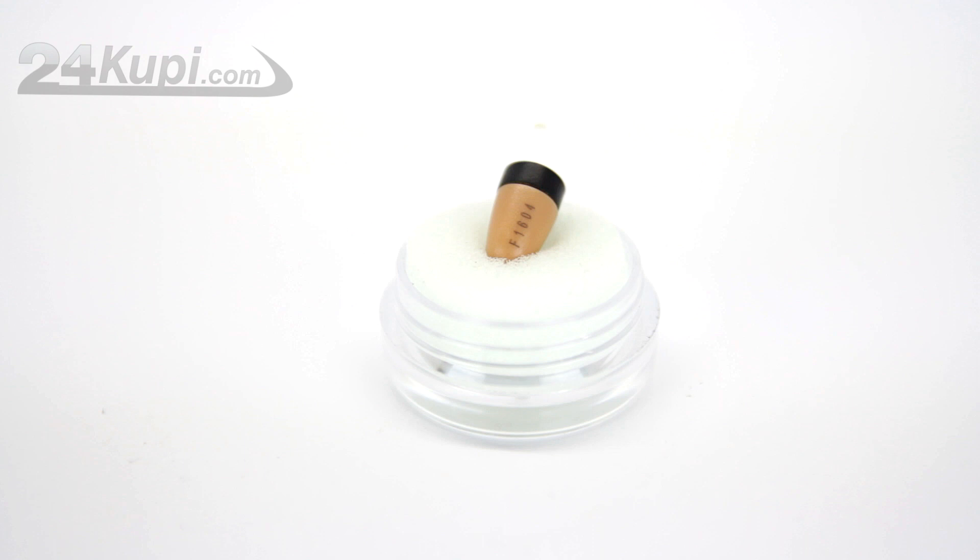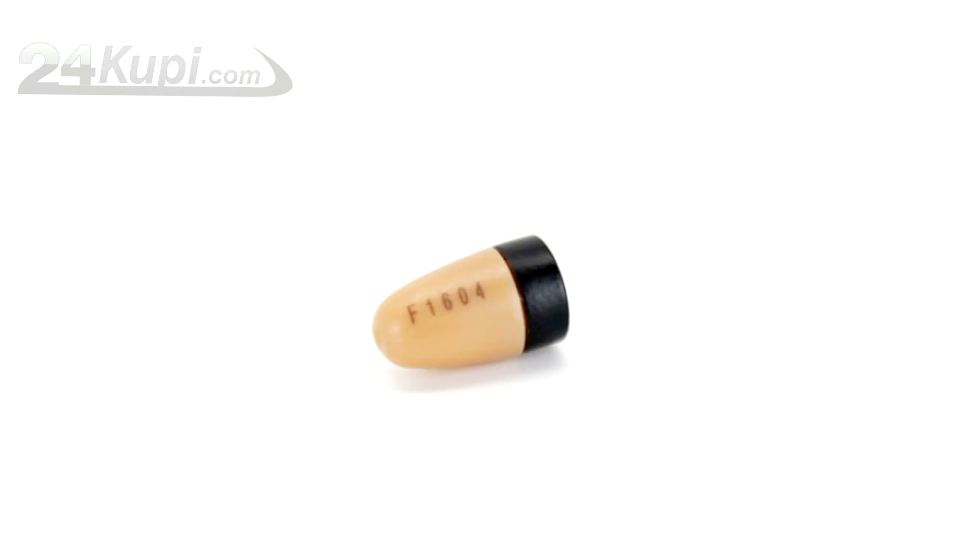Put it around your neck and hide it under your T-shirt. Now you are ready to put the Earpiece in your ear. Our Earpiece is one of the best earpieces on the market. With good quality and clear sound, you will never miss a thing.